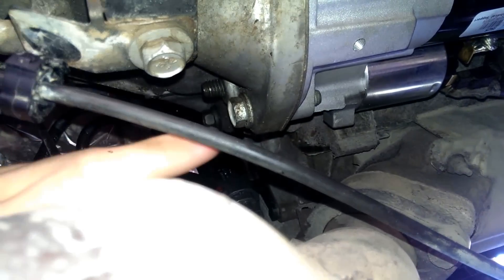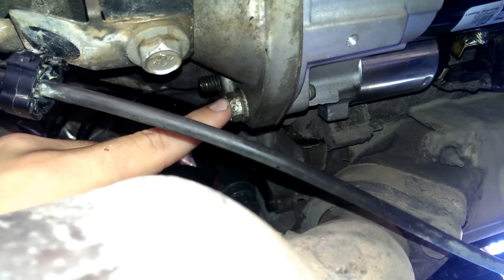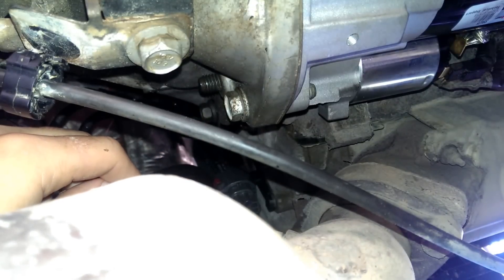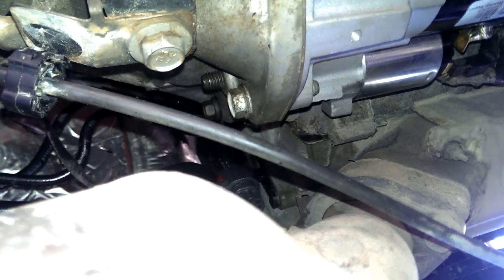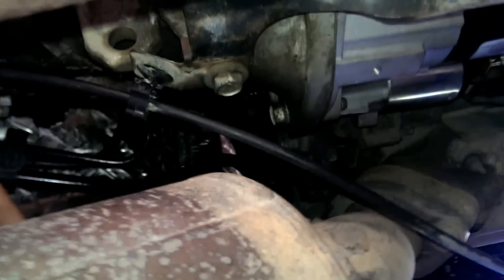You have two bolts and two wires you need to remove. The first bolt is right here. This one was pretty hard to get off because it's really hard to get leverage on it, so you need an extender. I used an extender to come out and then use this little area right here to really get it out.